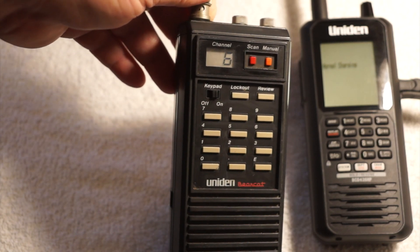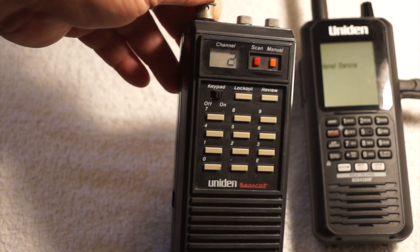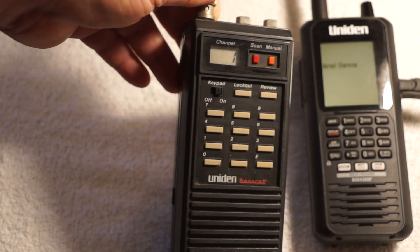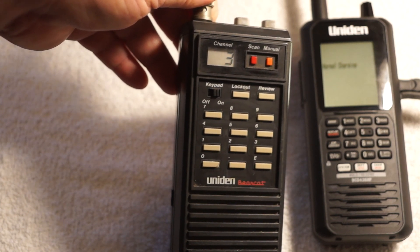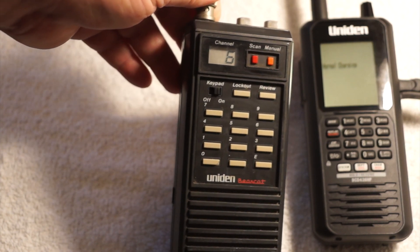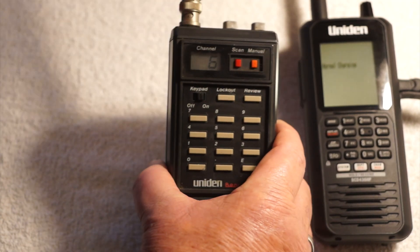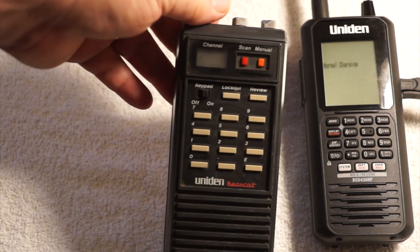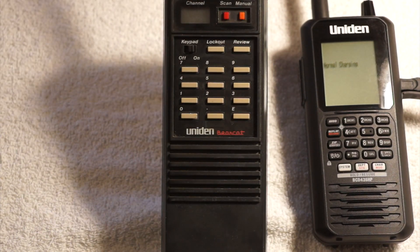You can see it's only got 10 channels on it. You can't even see the frequency unless you stop it and push review — then it tells you 155.430, and that's station number 6. Ten channels, that was it, and I used this thing a lot. It runs on five AA batteries, and this thing's 30 years old and still works fine.